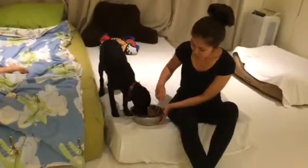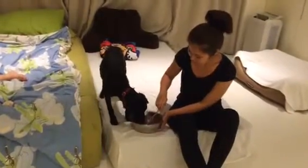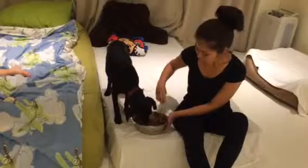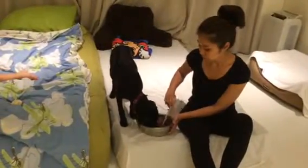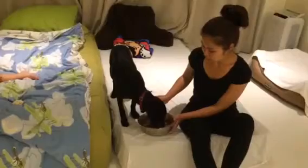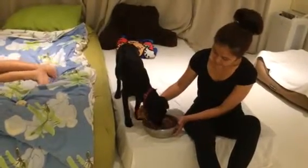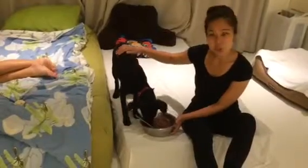Seeing how gentle she's eating — I think you're hungry, huh? It's yummy food. Super, super sweet girl. Oh, this is a big bowl for you. This is getting really, really good.